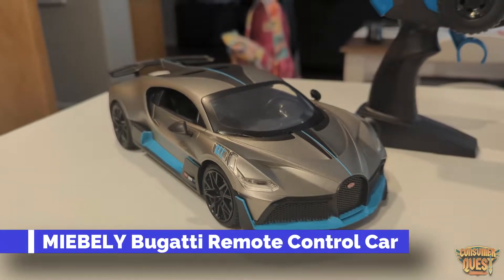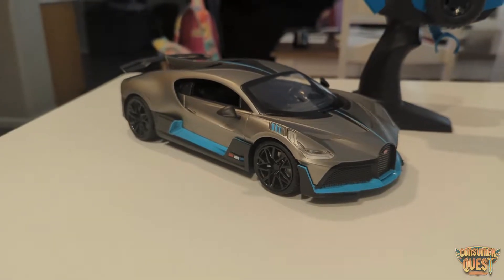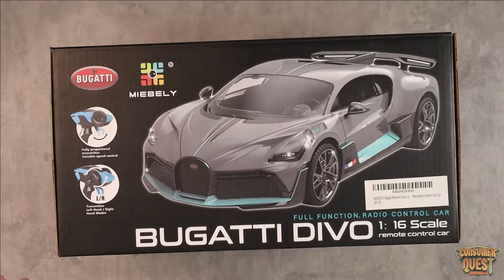What is going on guys? So today I want to show you this remote control car. This is a Bugatti Devo 1/16th scale remote control car. This is going to be fully assembled, ready to go. You just pull it out, charge the batteries up, put some batteries in the remote and you're off to go.